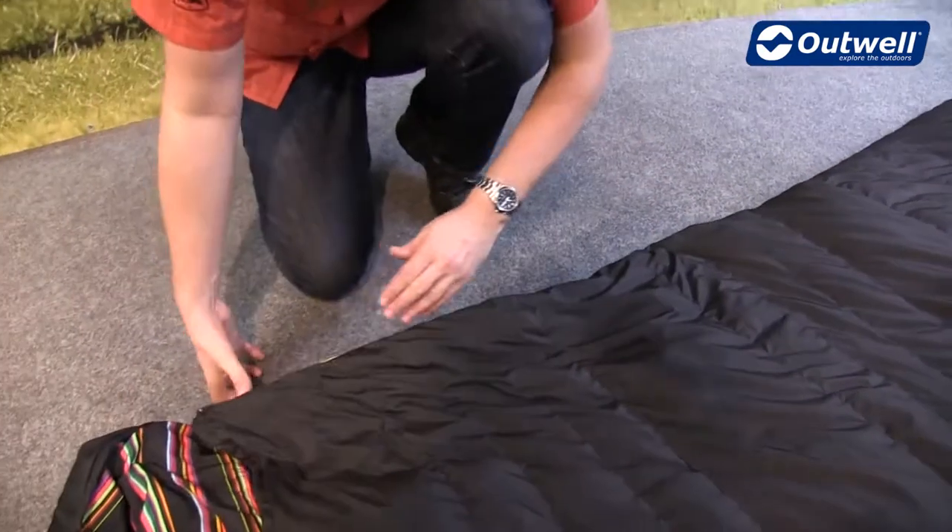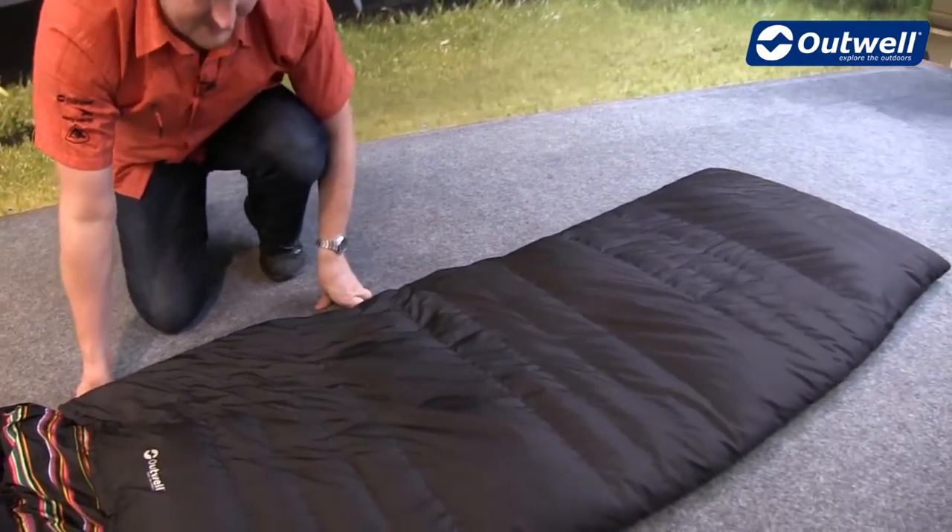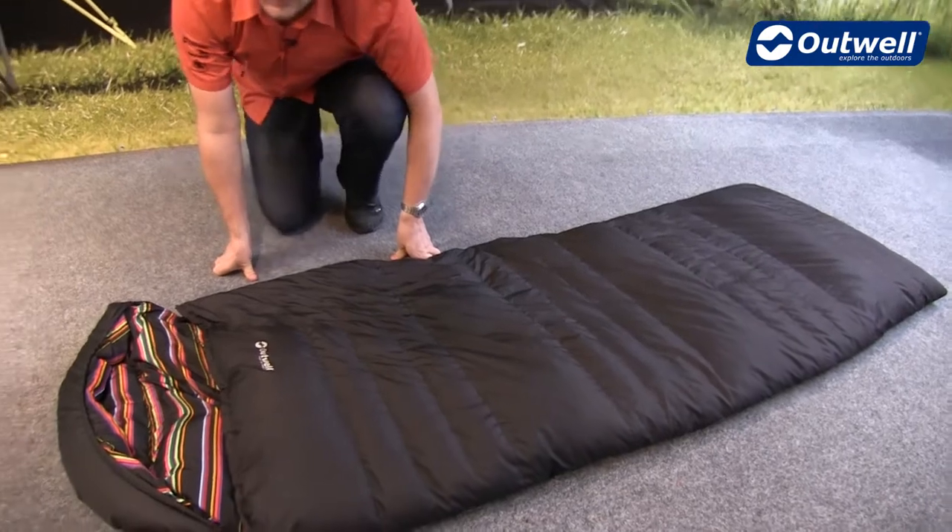The zipper on here is an L-shaped zip, so it comes all the way around and to the bottom of the bag, which means that this can be opened up as a blanket style as well.